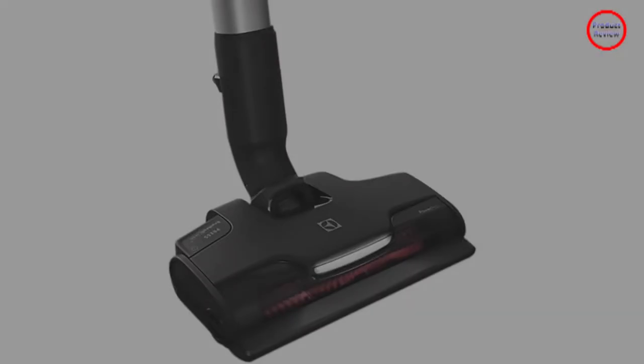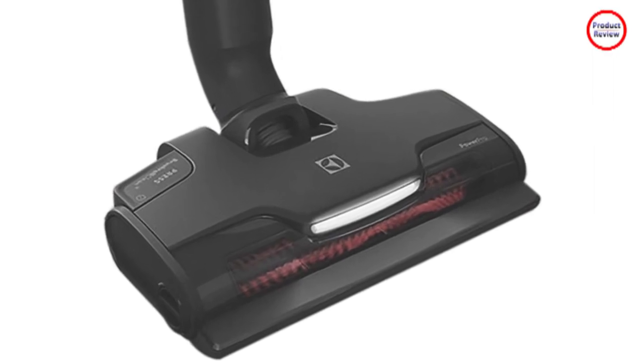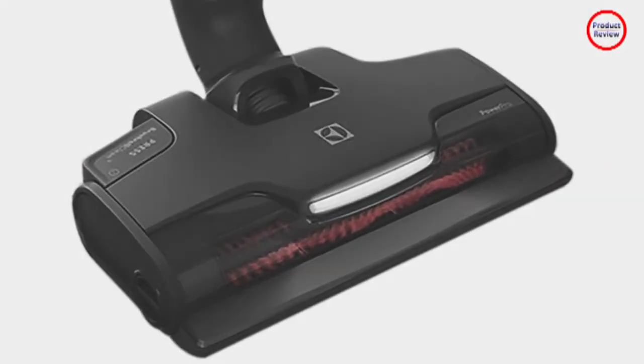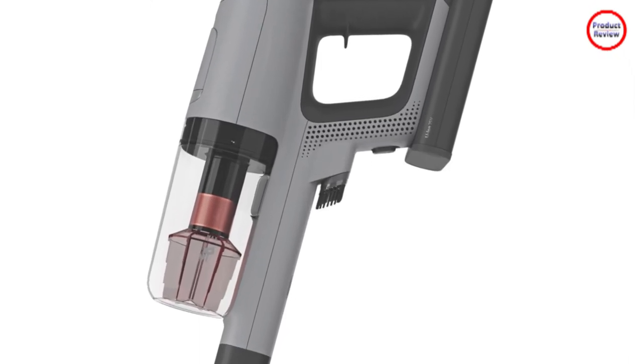Whether you're cleaning the floors, the stairs or the coffee table, do it all with ease. This stick vacuum cleaner can convert to a handheld and has a range of attachments to meet all types of cleaning needs.